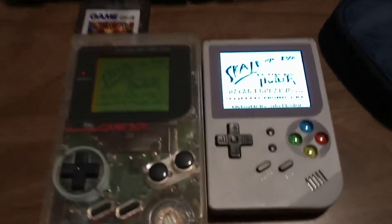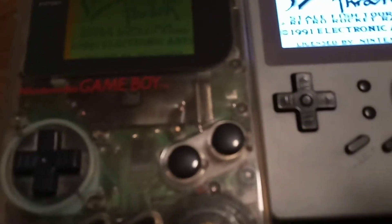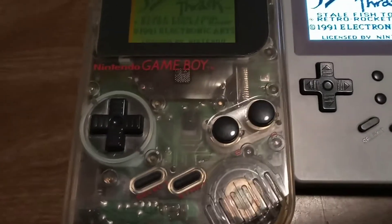That actually I don't like. I really wish it was as big as the original Game Boy because I grew up with this brick and it feels really good in my hands.